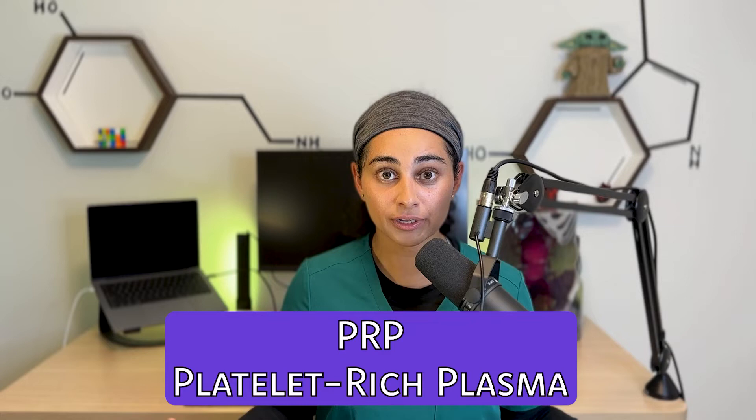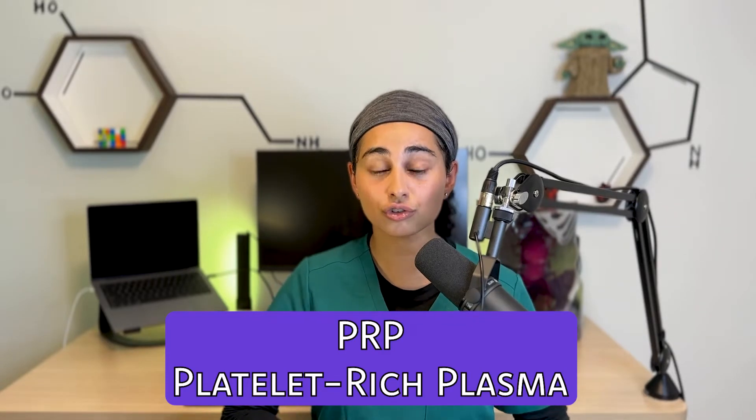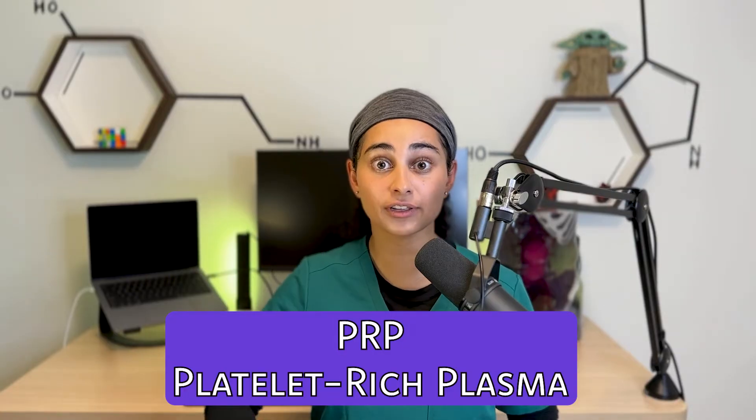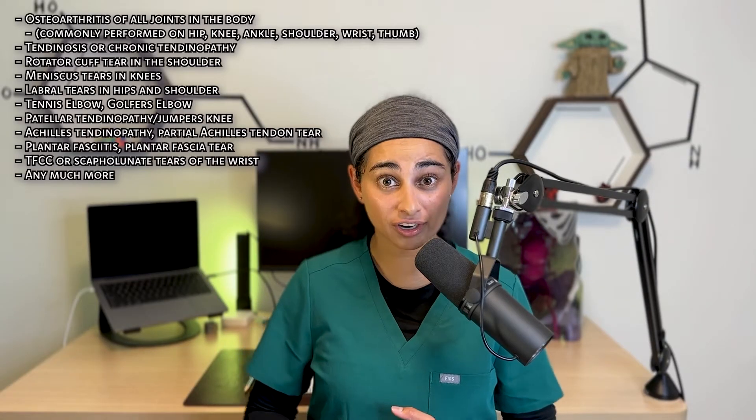Platelet-rich plasma, or PRP, is being used with increasing popularity in the sport medicine world. We are using it to treat a multitude of disorders — anything from joint disorders like arthritis, to tendonitis, to rotator cuff tears. In summary, PRP is where we take your blood, spin it in a centrifuge, extract the platelet-rich plasma portion, and inject it into the areas we are trying to treat. It is a form of natural regenerative medicine, which is why it is being used more and more in the sport medicine and orthopedics field.